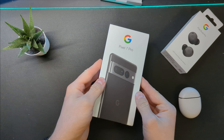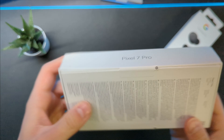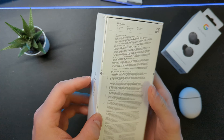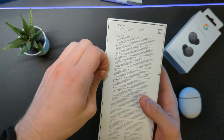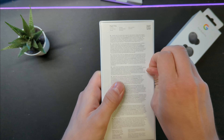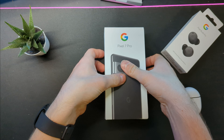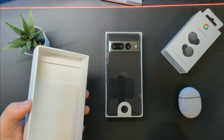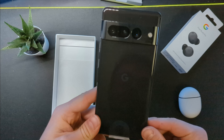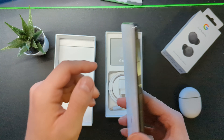So this is what the box looks like. Unfortunately it was slightly damaged in transit, which is unbelievable. Hopefully the phone is OK inside — fingers crossed it's just cosmetic. This is actually the first time I have the Pixel 7 Pro in my hand and it looks absolutely stunning, especially that metal plate.